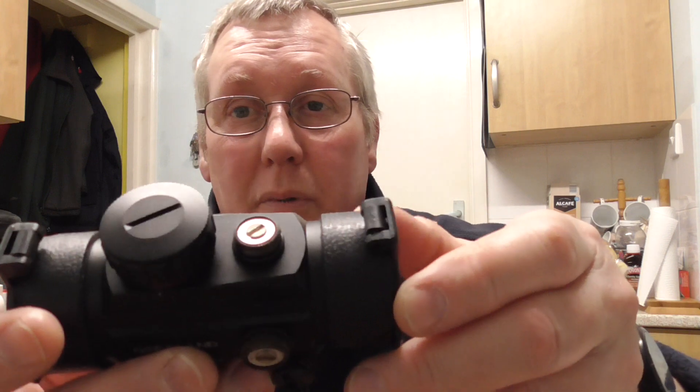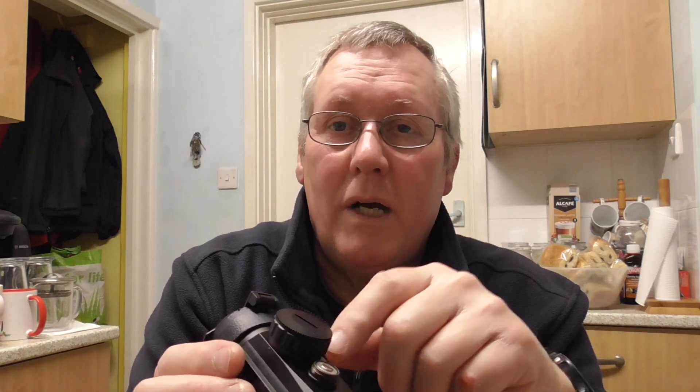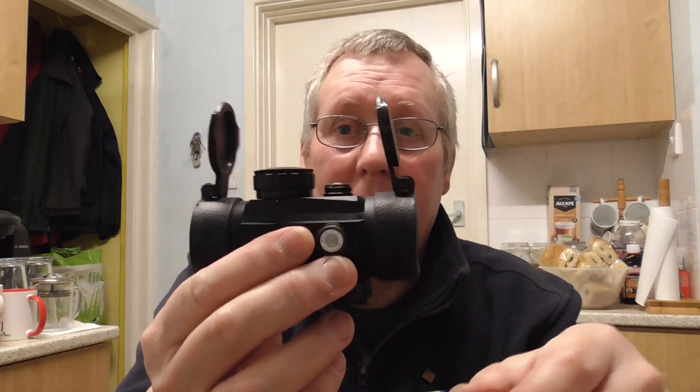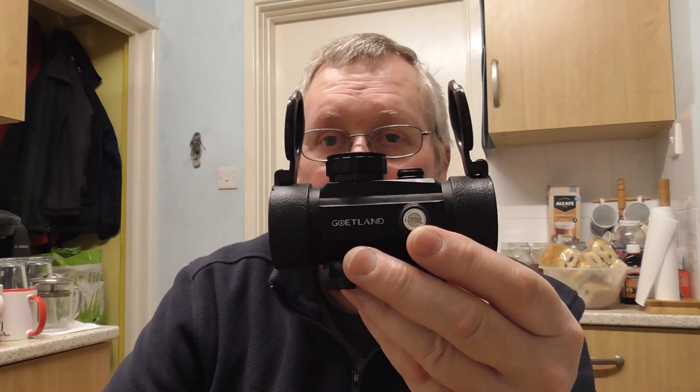They've got little flat-head screwdriver adjusting points — that's for your elevation, that's for your windage. This is your illumination: you've got five brightness levels for each colour, you've got red and green and they just rotate through them, so there's no space in between. It also comes with some nice little flip-ups, so you don't have to worry about getting your lenses covered in dirt — you can put your flip-ups up and down.